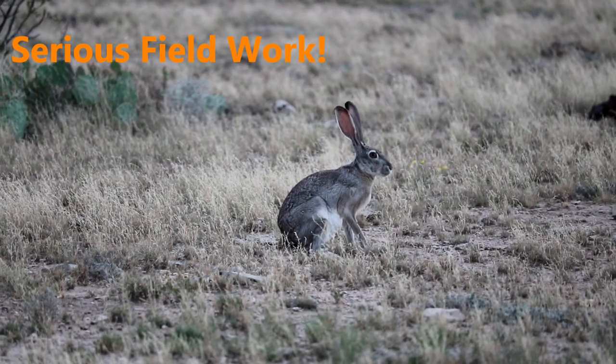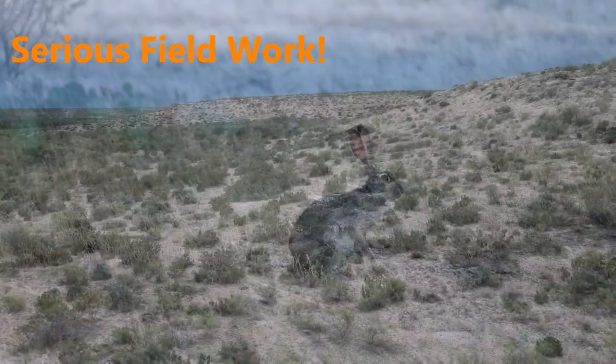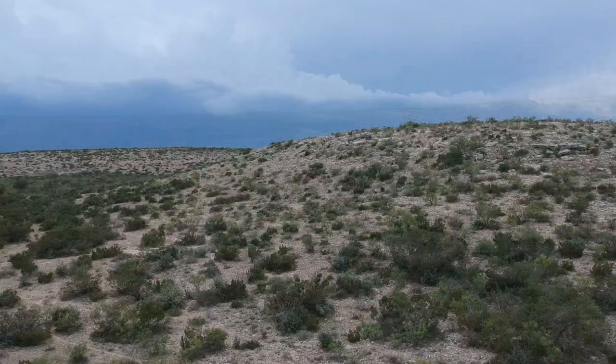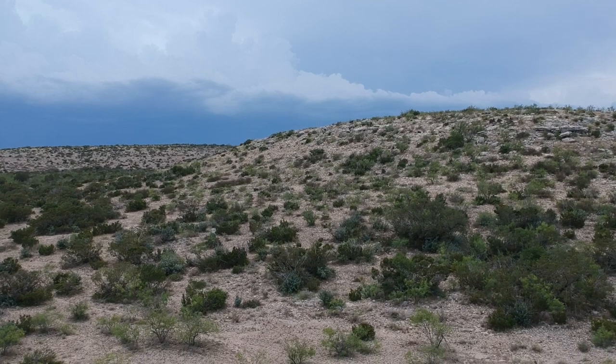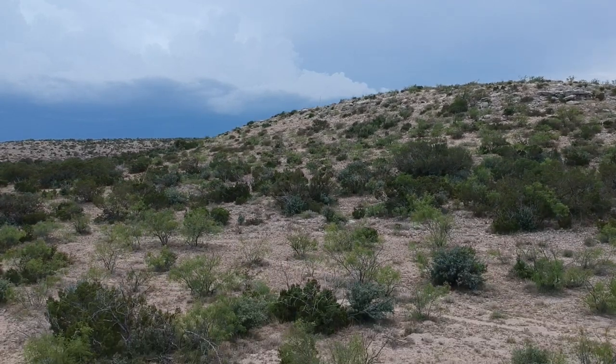After satisfying myself that the gun had arrived on site intact and on target, I headed out looking for jackrabbits. My approach was to drive down the ranch roads and glass the open areas looking for rabbits on the move, or ears scanning the area as the jacks bedded in their scrapes beneath the scrub.